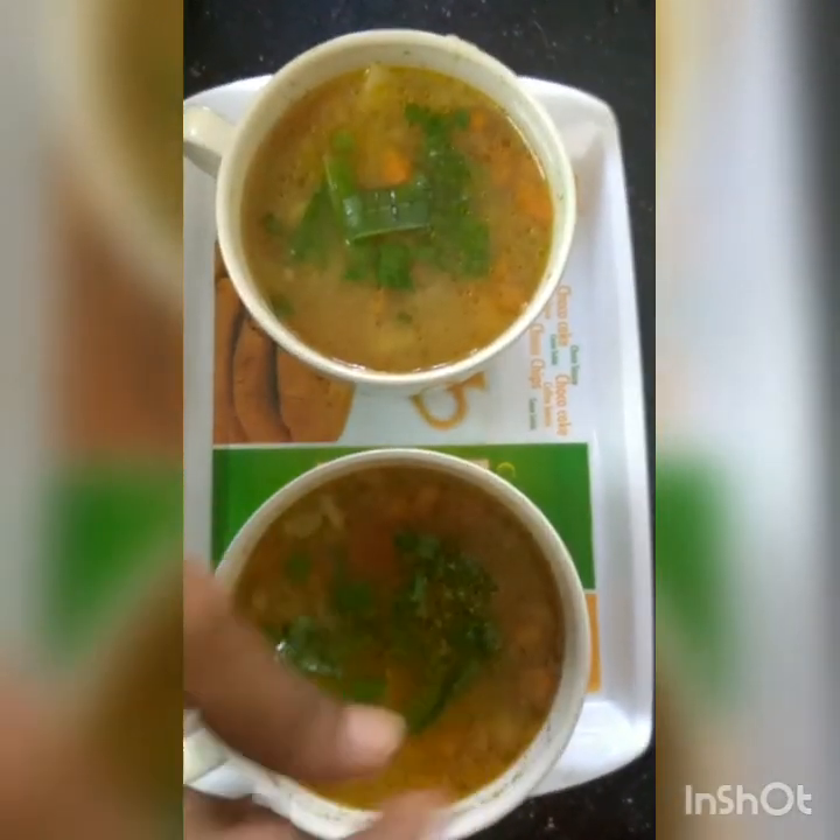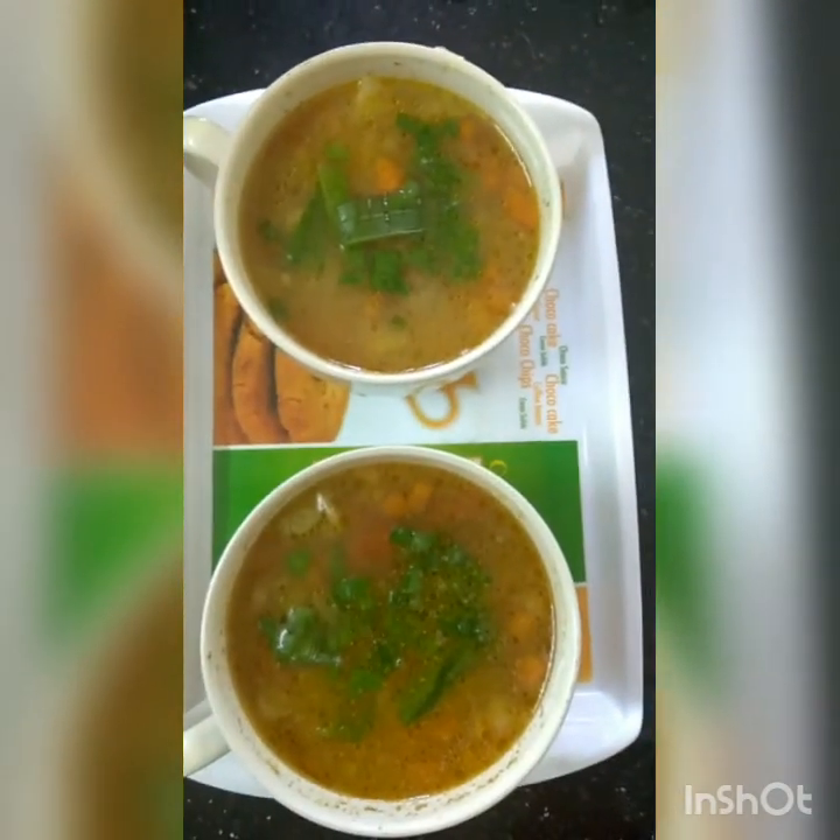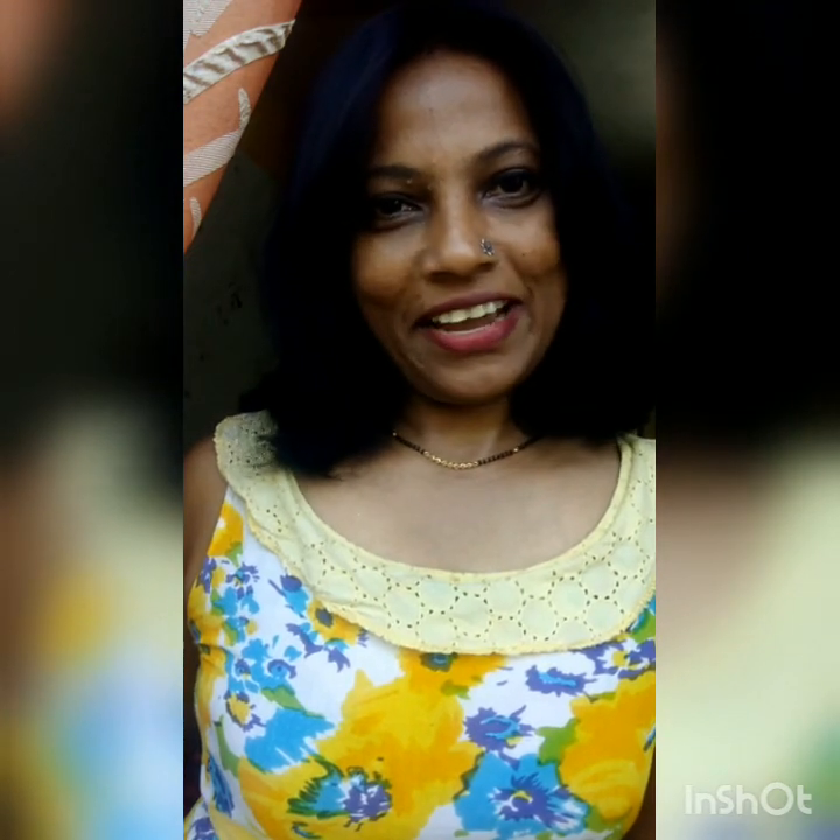Garnish it with spring onion leaves and it's ready to be served. If you like this video, don't forget to like, subscribe, comment, and share it.